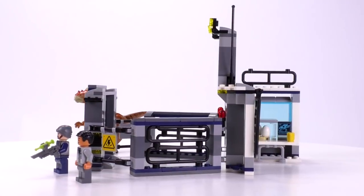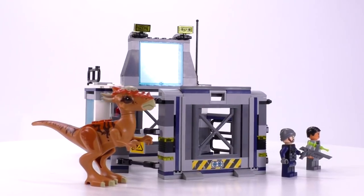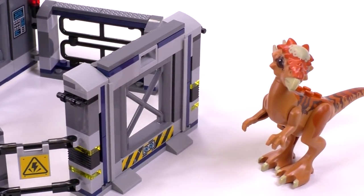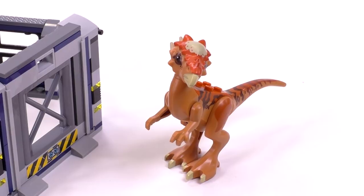That makes it a pretty high part-to-price ratio, one of the highest from the entire line. What makes this set unique is that it comes with a Dr. Wu minifig from the line as well as a guard — a pretty standard guard print — and it also comes with a Stygimoloch dinosaur. It's the first of its kind in LEGO and it's got one of the coolest head molds I've ever seen.